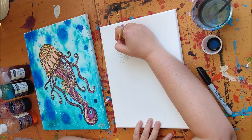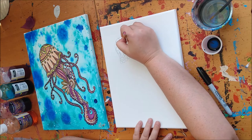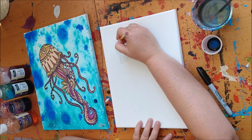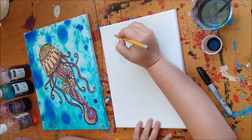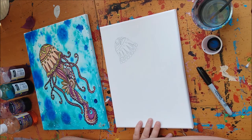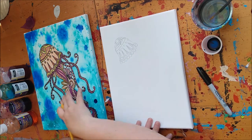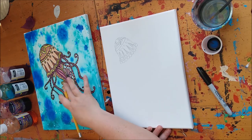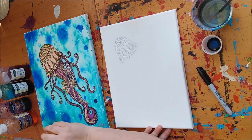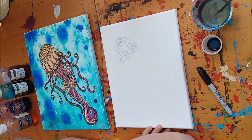Then we're gonna put a leaf shape in the top, and then just the side of the leaf shape on either side. We can fill that negative space in there with a little bit of line work. Now, because this is slightly smaller than the canvas I created the original on, you'll notice that we won't have as much room for detail, but it's up to you to decide how much detail you'd like to put inside your jellyfish.